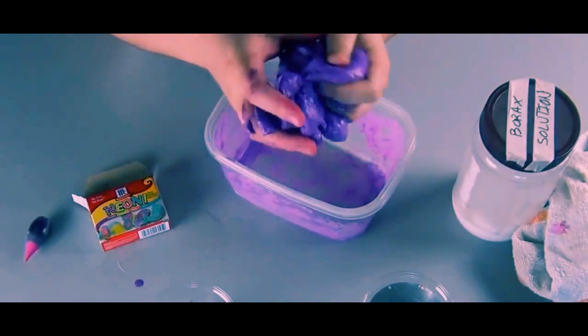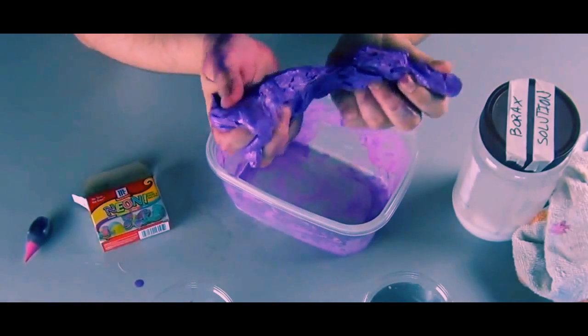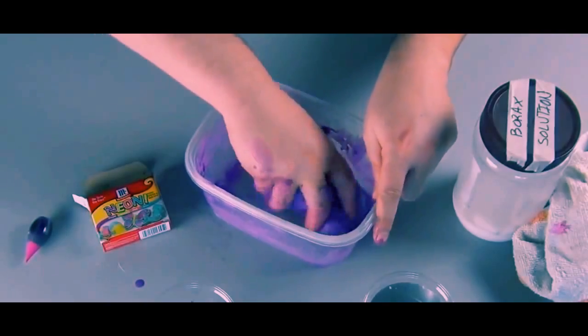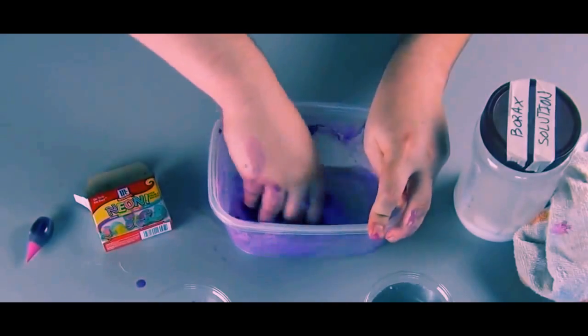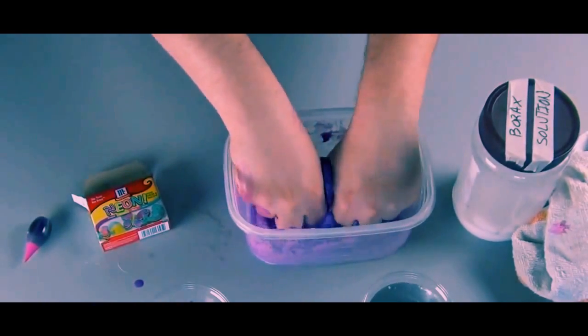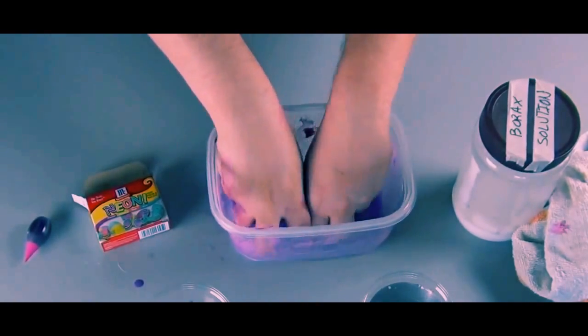When the slime starts to clump together well enough that you can break little pieces off of it, you're reaching the point where you need to add some more water until you get the slime consistency you want. Get your hands in there and mix it like you mean it. The more you mix it, the more water will come out of the slime and the more firm it will become.